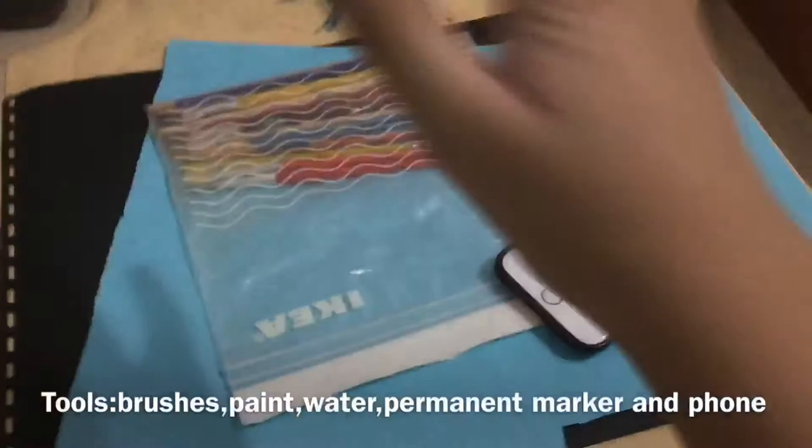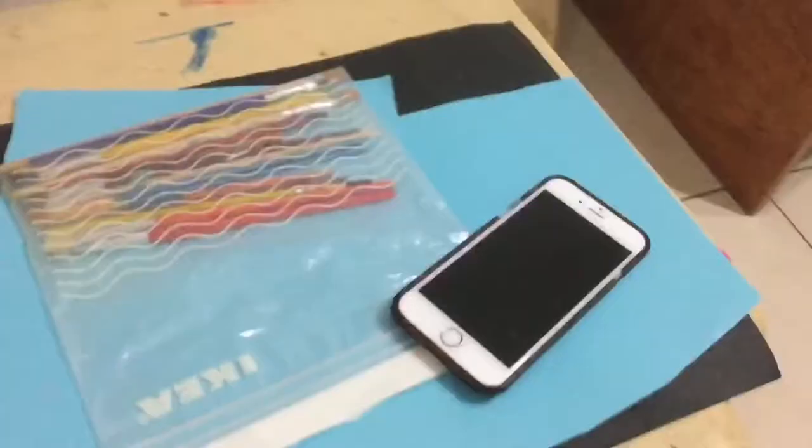Welcome back to my channel! Today we're gonna paint a peacock. I have the tools right here, and here's the phone — it's actually my mom's. We're gonna make it in time-lapse so it'll be faster. See you in time-lapse!